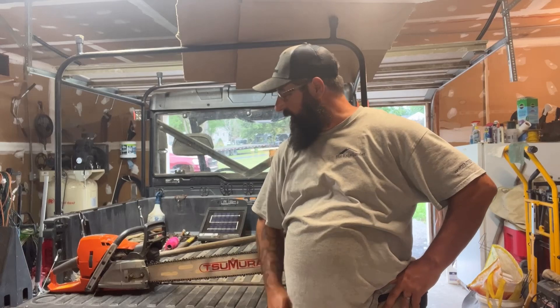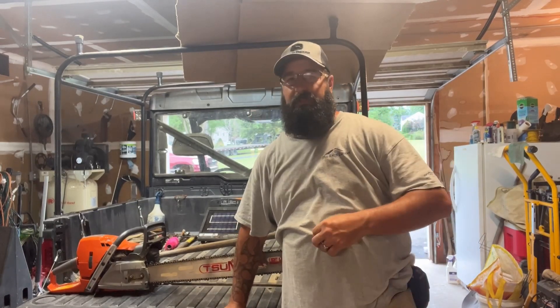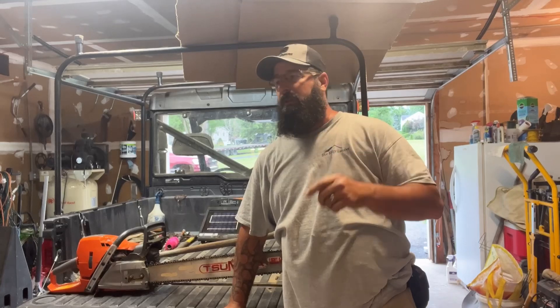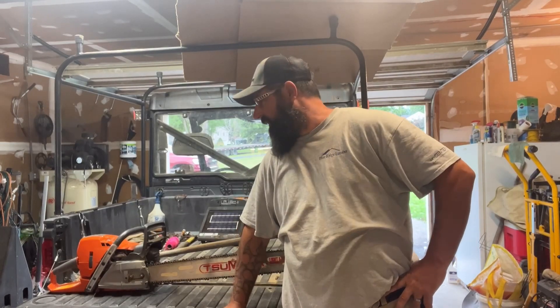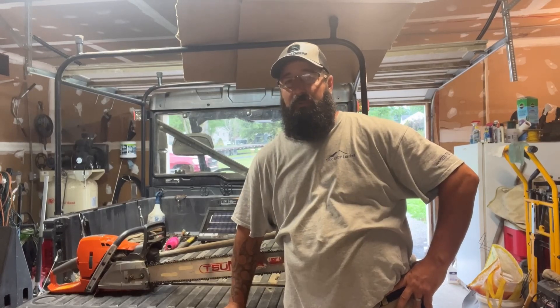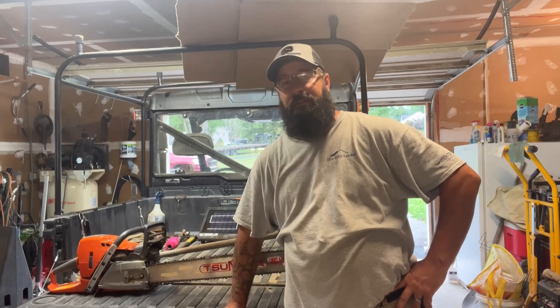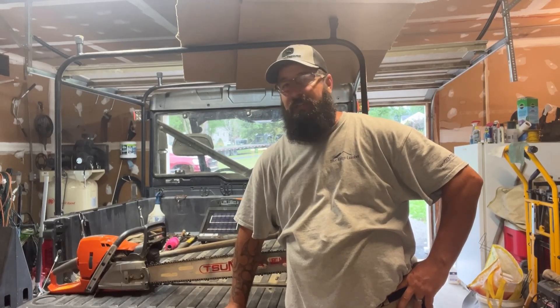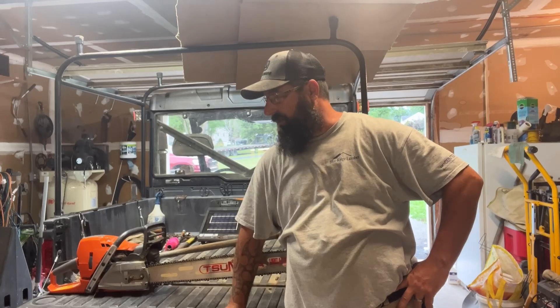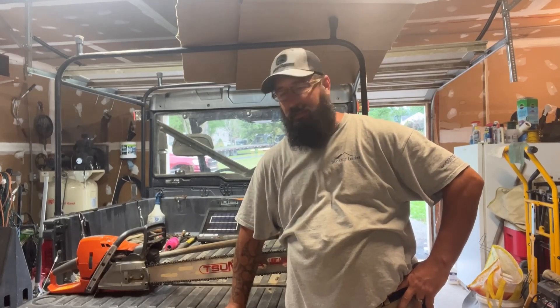Good afternoon everybody. Welcome back to the Mt. Damity Ridge Channel. Yet again, I'm back in the garage. Just the other day I posted a video of me sharpening one of the chains, and I got caught up in a couple other things that we had to put on the head of the project I had going on. So I figured I'd bring you guys along for all the random stuff I had to get myself involved in.